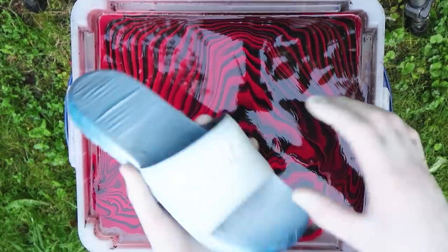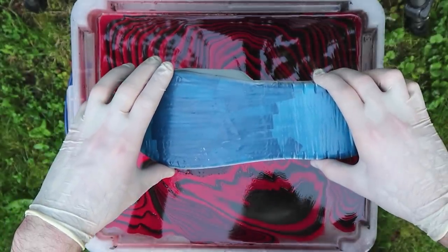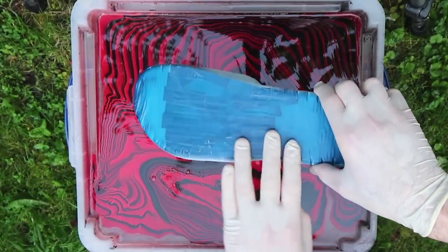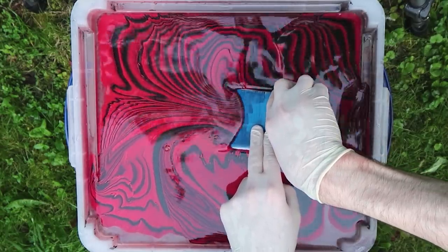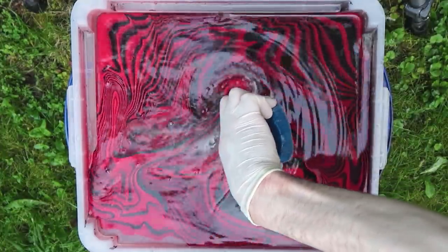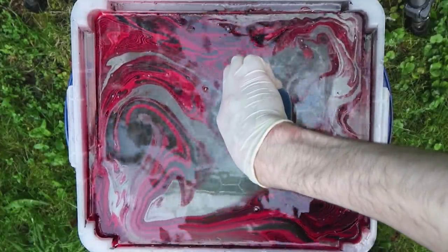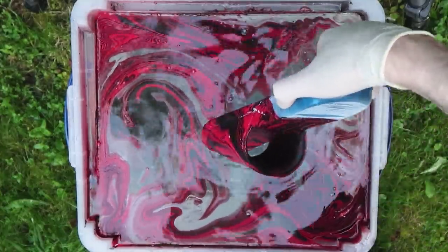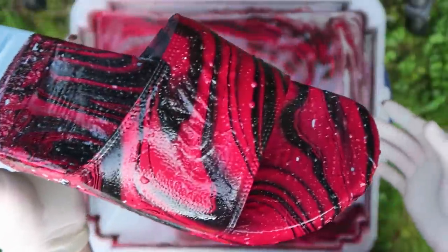It's looking pretty fire. We're going to start off with this shoe first, so let's go ahead and dip them in — three, two, one, let's go!